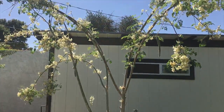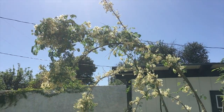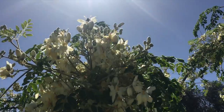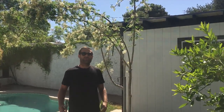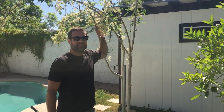But is your moringa tree looking like this — kind of straggly with a ton of flowers on it? This one had a lot of growth from last year; in fact, this trunk is like twice the thickness it was. So what I'm gonna do today is prune this tree. If your tree looks like this, it's time to prune it and get it ready for some brand new growth.